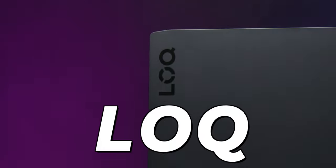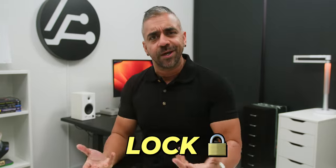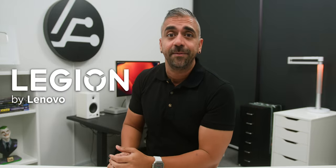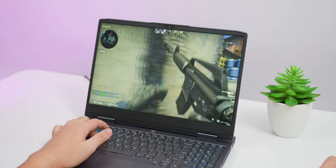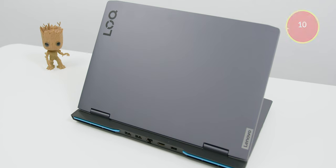Before anything, just to let you all know that although this laptop is spelled as L-O-Q, it is pronounced as 'Lock', so keep that in mind. Think of Lenovo LOQ as the baby brother to the Lenovo Legion line-up — it aims to be the entry laptop for those who want to start gaming but at a reasonable price point without sacrificing on performance.